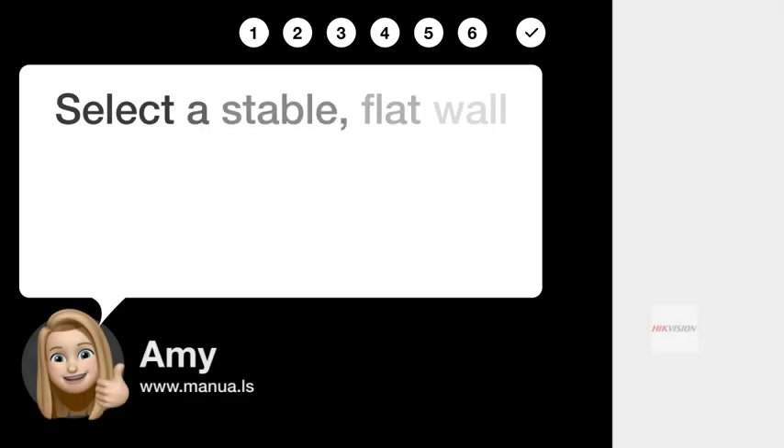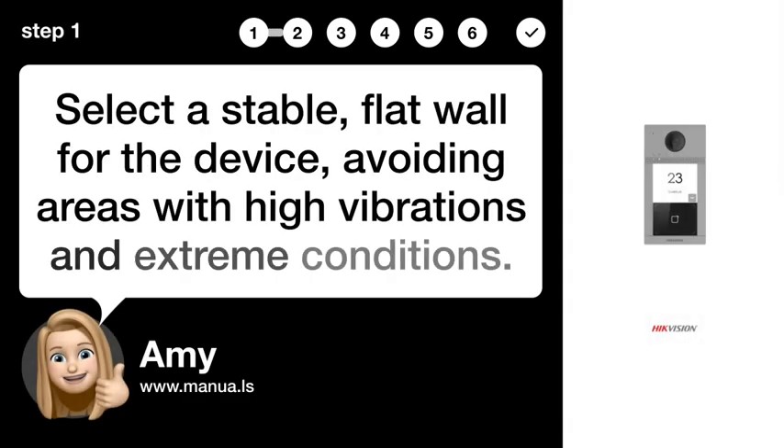Step 1: Choose location. Select a stable, flat wall for the device, avoiding areas with high vibrations and extreme conditions.